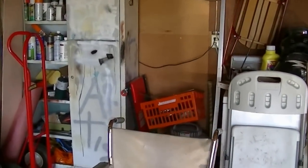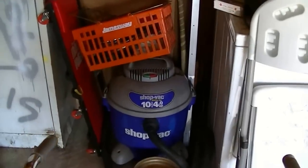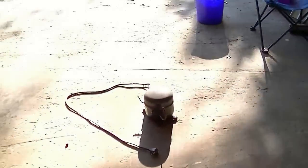It sprayed a lot of oil out. This is from — if any of you have been paying attention to my videos, you know there used to be a freezer over here. It didn't work, so I ended up scrapping it but I took the compressor out.